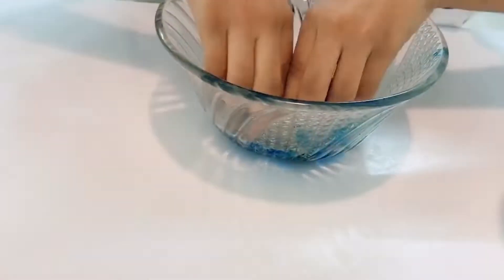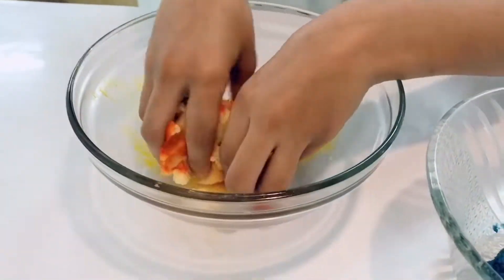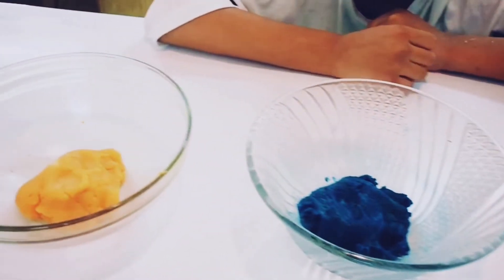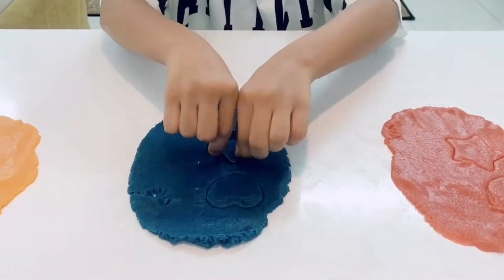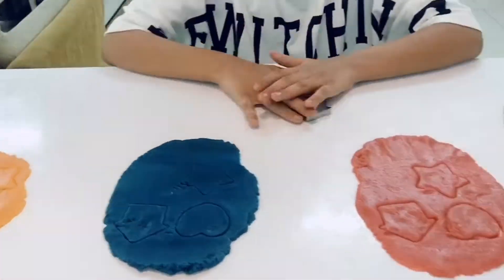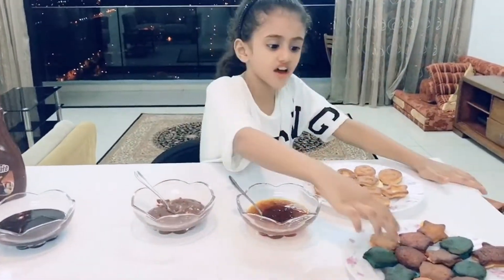Let's enjoy this happy day! Come on, let's celebrate! Let's see what color cookies.